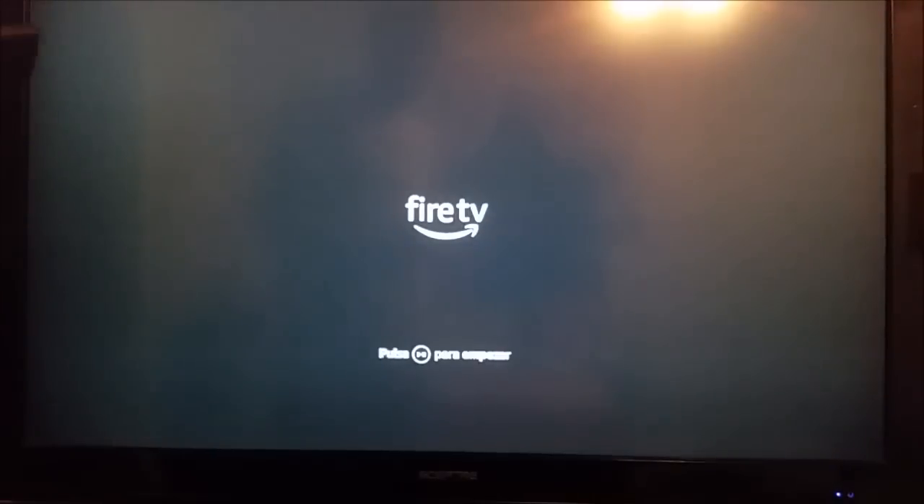Hopefully that's what's going to work for you. If it doesn't, I would suggest keep unplugging the device, plug it back in, and cycle through putting the batteries in and holding down the home button for 10 seconds — keep doing that until it works. If it still doesn't work, I would recommend contacting Amazon's customer service for help.